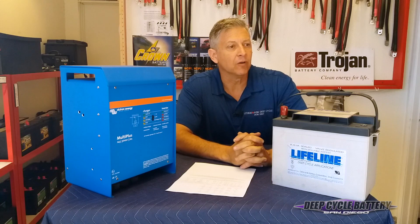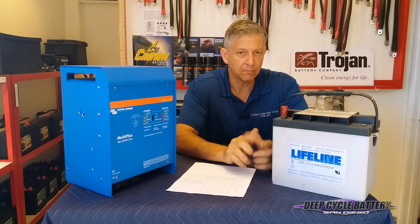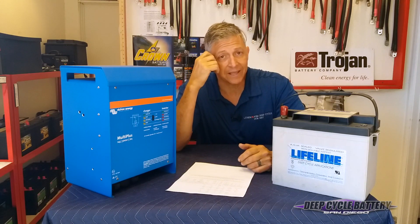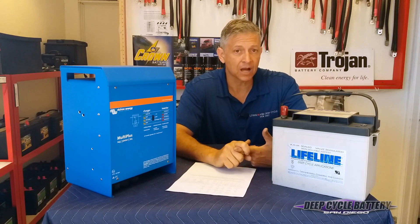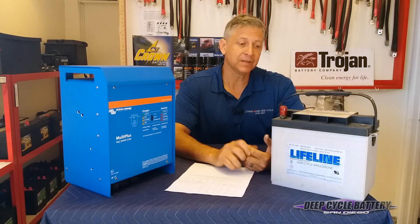Long-term, the effects of overcharging — because AGM and gel batteries take less voltage for the bulk, absorb, and float — long-term you'll create some gassing. The problem with gassing is that you're losing oxygen and hydrogen, and those cannot be replaced inside the battery because it is sealed.